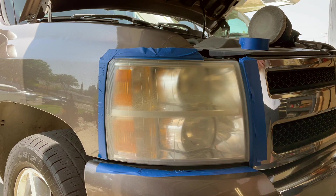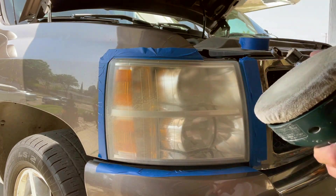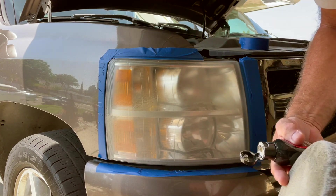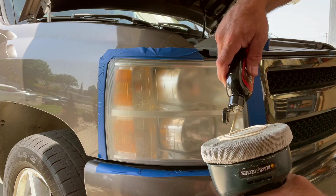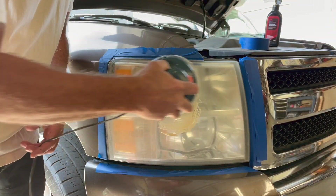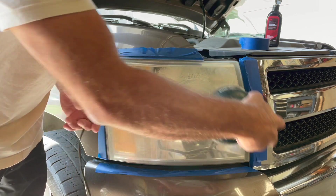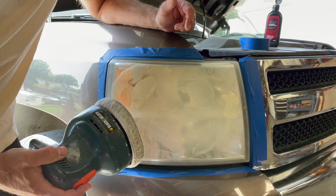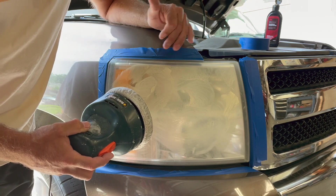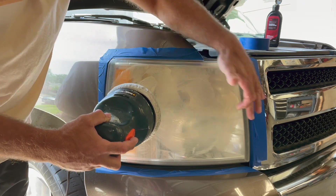Now we're going to take our 3M auto rubbing compound and our orbital buffer. This is just a waxer — it's cheap, you can buy these at auto parts stores for less than $20. Use a fairly soft pad and put your rubbing compound directly onto the pad. Then start by rubbing it into the pad manually so it doesn't spray everywhere when you turn it on. Work it around the whole headlight manually so it soaks into the pad. The main thing about polishing is to keep moving as much as possible — don't stay in one spot because you can generate heat and actually damage the headlight.